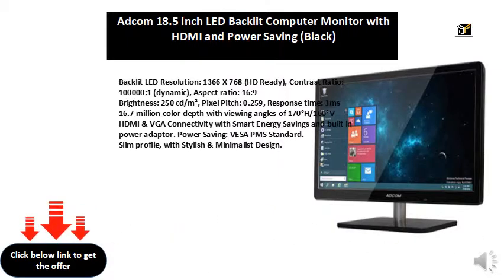HDMI and VGA connectivity with smart energy savings and built-in power adapter. Power saving: VESA APMS standard. Slim profile with stylish and minimalist design.